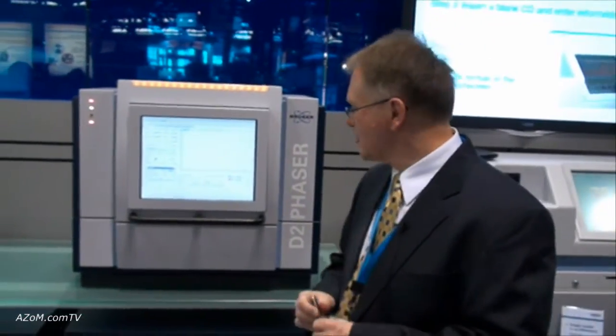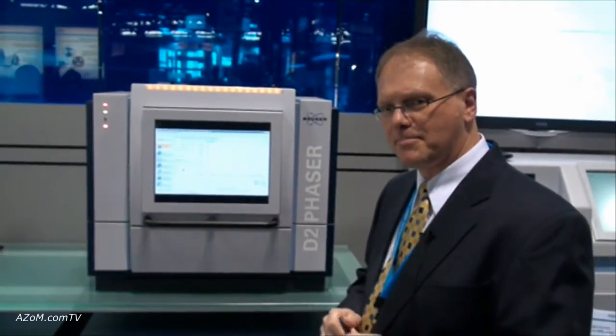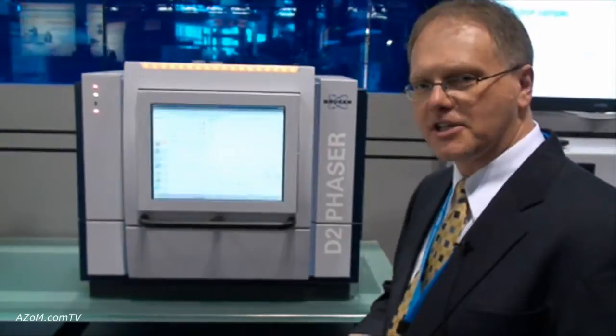Introducing here at the Pittsburgh Conference the new Bruker AXS D2 Phaser. This is a compact benchtop, completely self-contained — except for an external power supply — high-quality, high-precision XRD system.